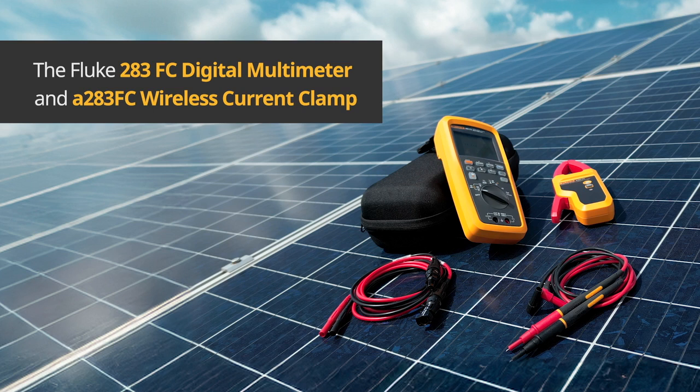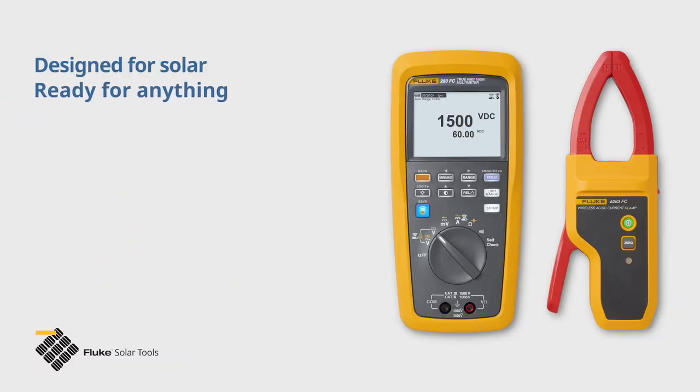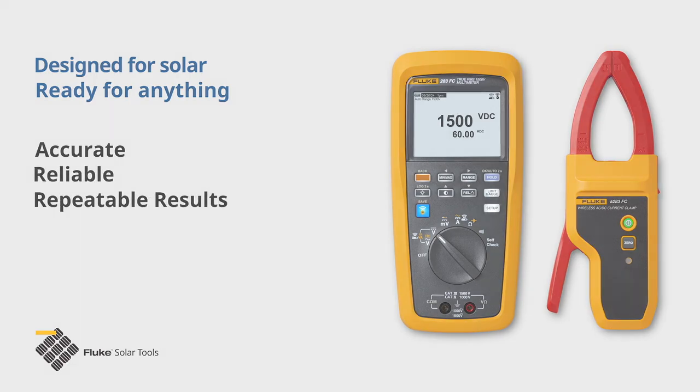The Fluke 283 FC Digital Multimeter and A283 FC Wireless Current Clamp — engineered to enhance safety and increase productivity while giving you accurate, reliable and repeatable results.